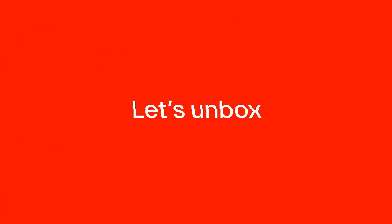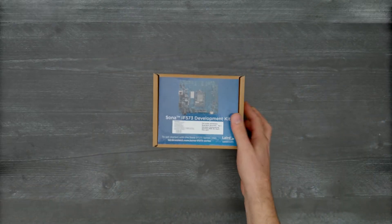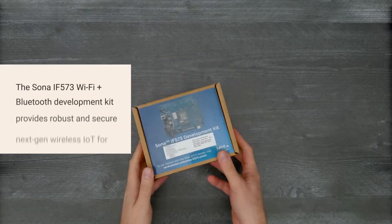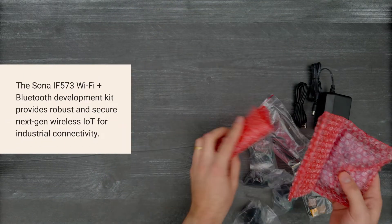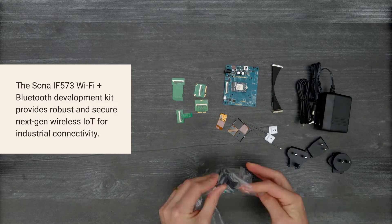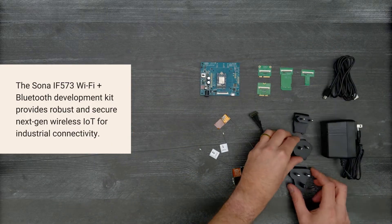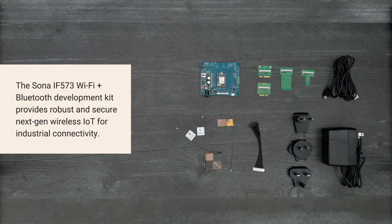It's time for a Digi-Key unboxing. Let's take a look at the Sona IF573 Wi-Fi Plus Bluetooth Development Kit from Azurio. This Wi-Fi and Bluetooth development kit provides robust and secure next-gen wireless IoT for industrial connectivity. Let's get started.